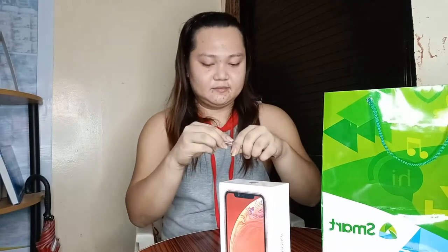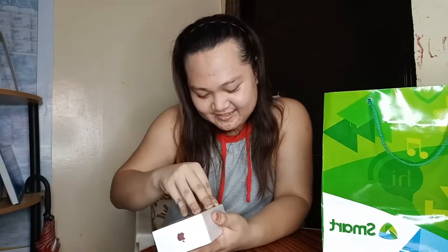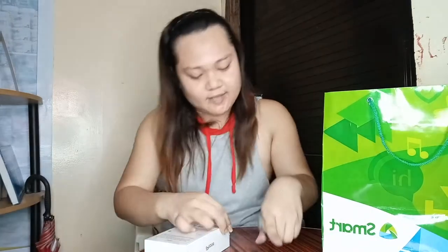Malayo ang gunting, ball pen na lang. Mag-ingat sa paggamit ng mga matutulis na bagay. I-cut lang natin yung mga edges para matanggal yung plastic. Bongga na bongga na — ayaw niyang matanggal! Talagang sealed na sealed siya. Tanggalin ko na siya ng plastic.